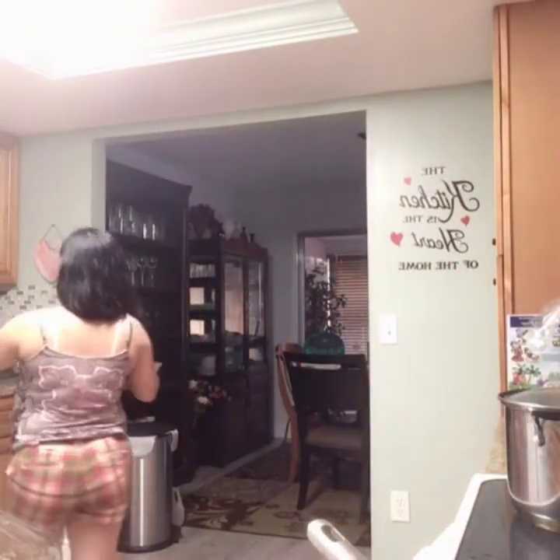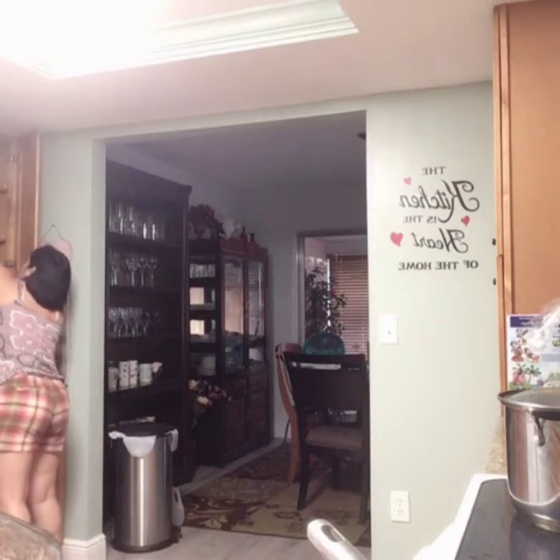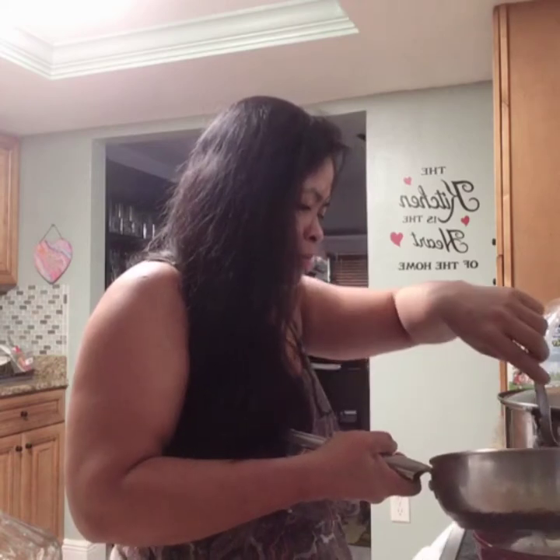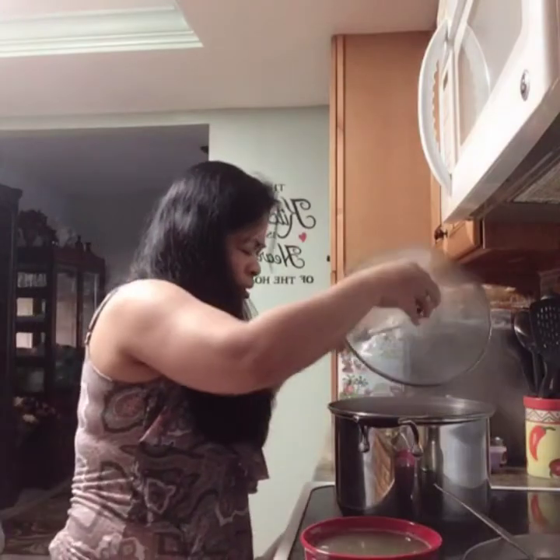So next, I'm gonna get the broth, guys. The munggo broth — I have a lot of it because it was cold and it expanded. I separate the juice from the munggo, guys. So this is the munggo and that's the juice from it. It's already been steamed and cooked a bit. I think it's ready now.